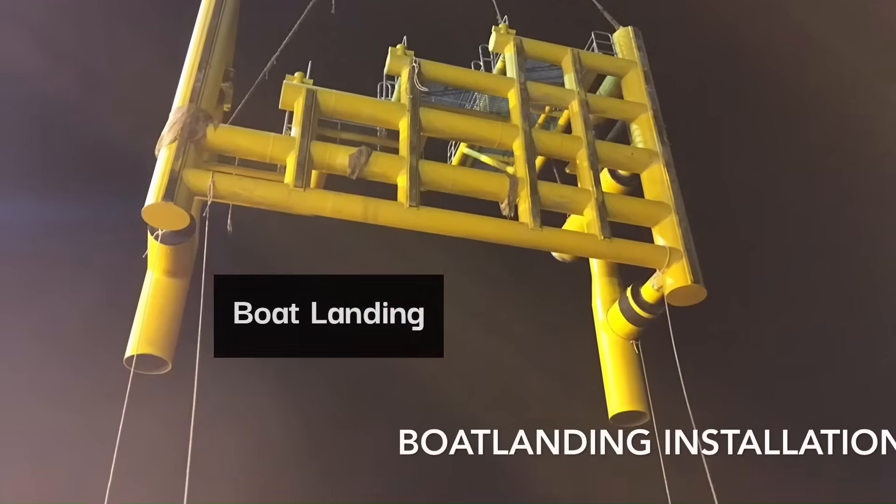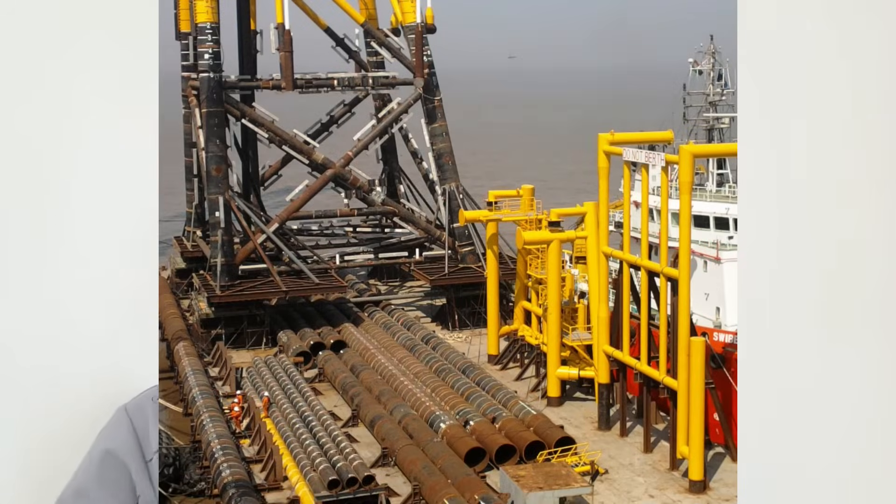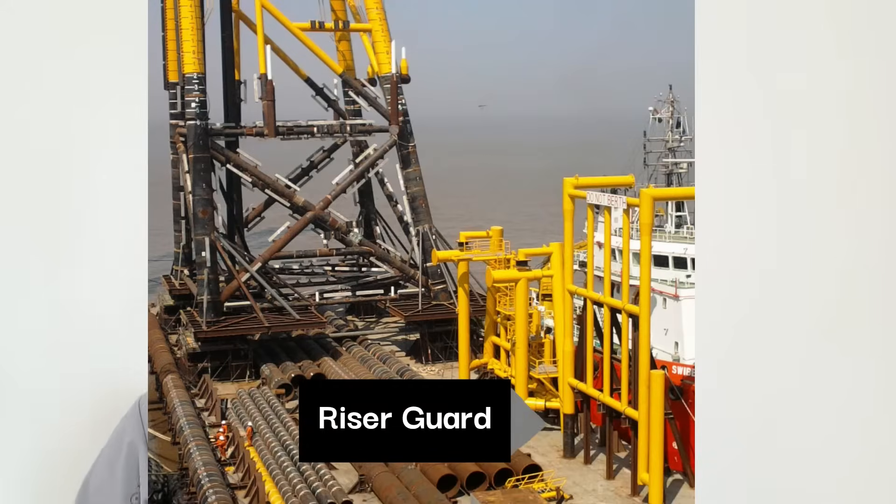There are two more things that need to be installed. One of them is a boat landing. If any boat comes near the jacket, they need access to the platform, so a boat landing has to be installed before the top side arrives. There is one more thing they need to install before the top side, and that is called the barge bumper or riser guard.